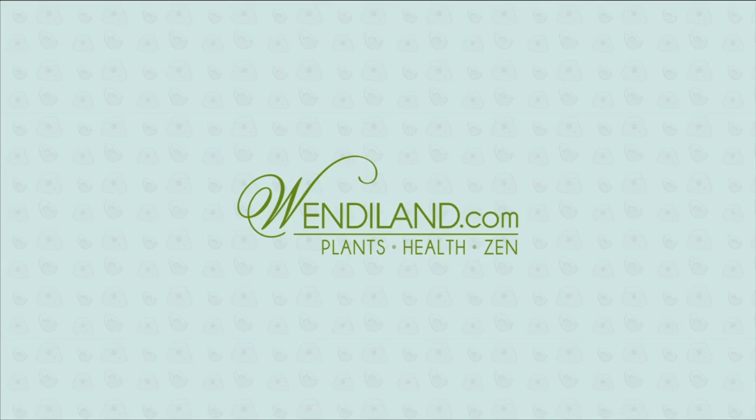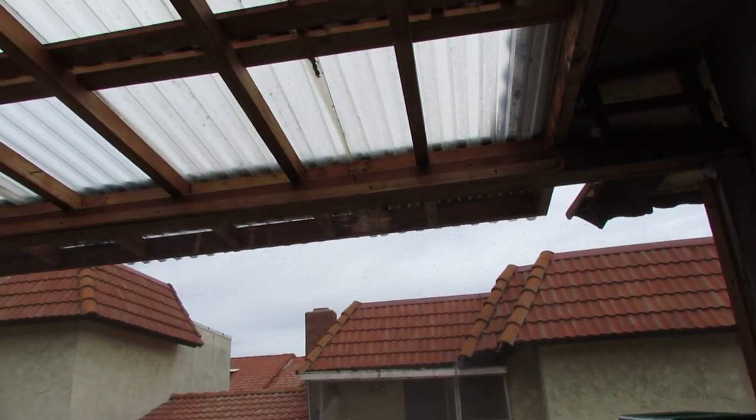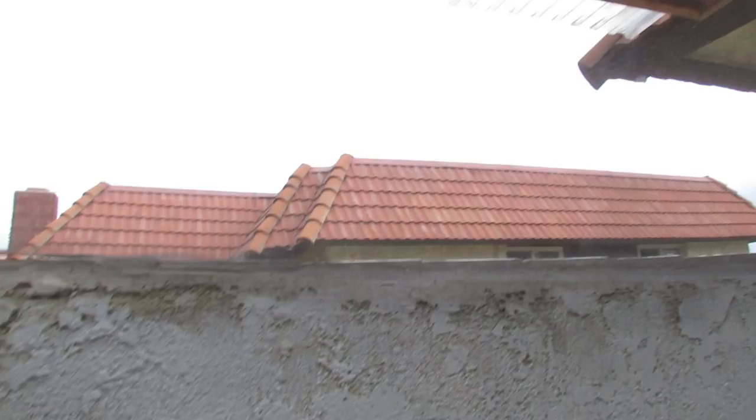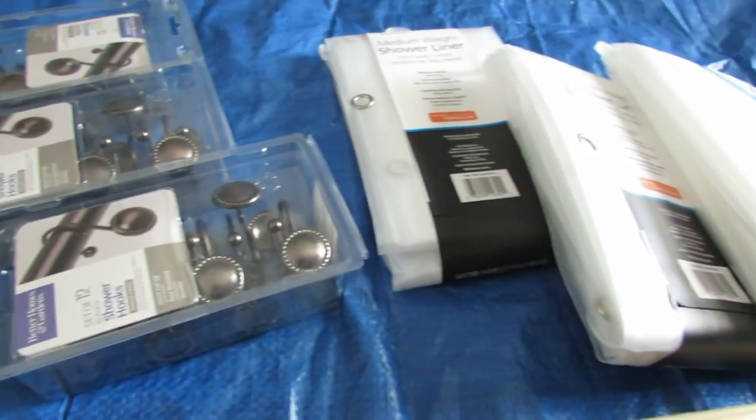Hey guys, today I'm going to be modifying the balcony to turn it into a greenhouse. What you're seeing here is a balcony that already has a built-in cover. To simply turn this into somewhat of a greenhouse, I'm just going to be screwing onto these beams, and hopefully that's going to do the job.